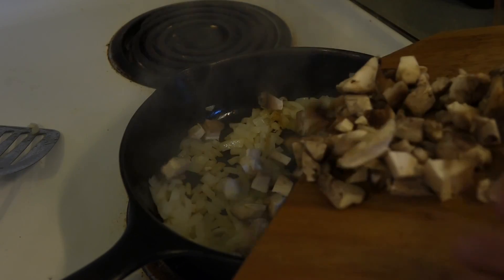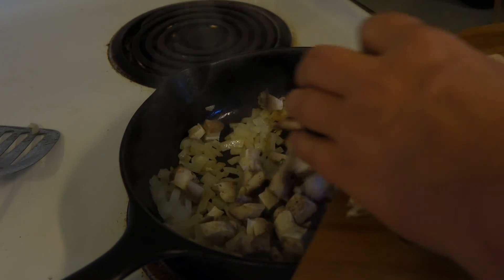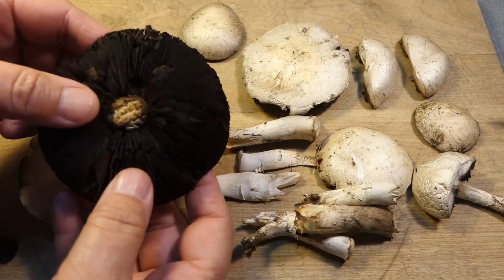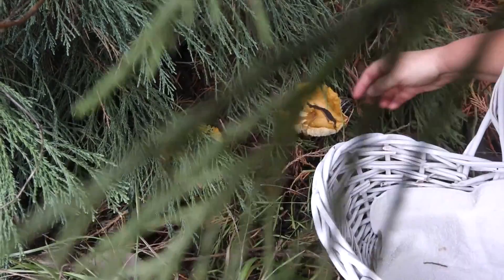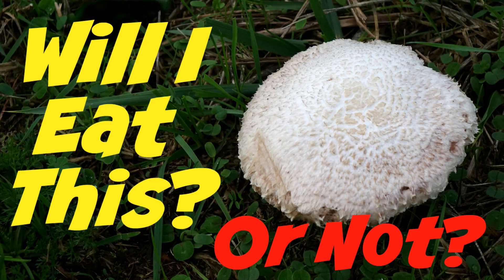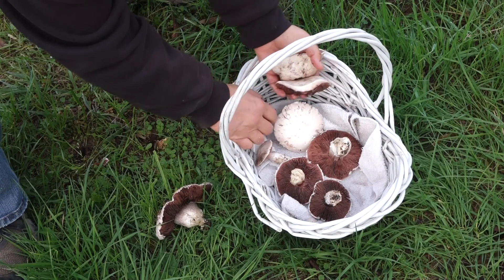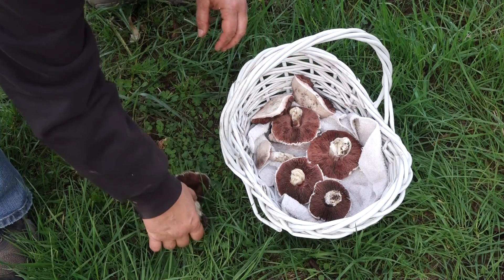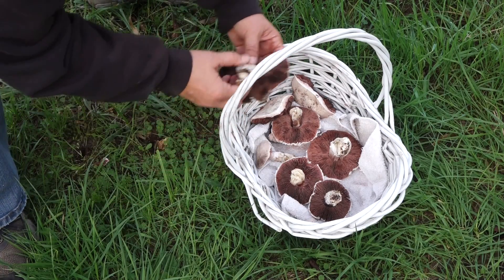If you're subscribed to my channel and click that notification bell, you can see how I cook these mushrooms. I've got other meadow mushrooms that I've been cooking up too, and of course there will be other episodes of 'Will I Eat This or Not?' If you like eating wild meadow mushrooms, let me and everybody else know in the comments below. I hope things are going well at your place. Thanks for watching. Bye!